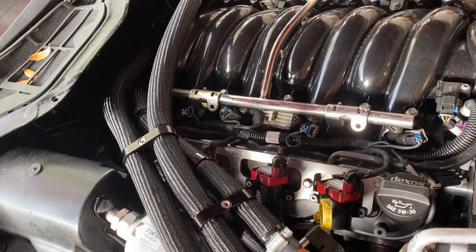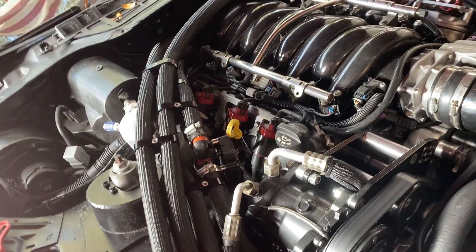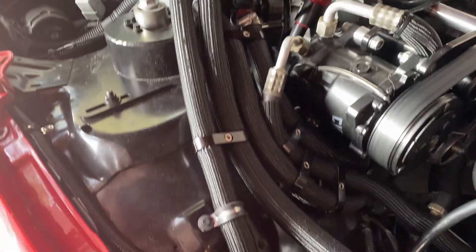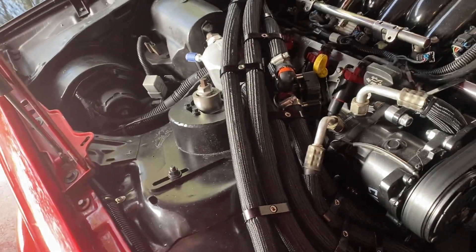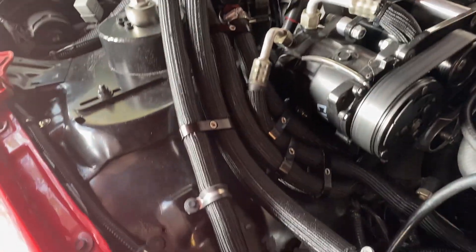What I did here was I really just followed along the AC lines and the heater hoses. So this ended up being kind of my hose highway, if you will. I kind of like it.